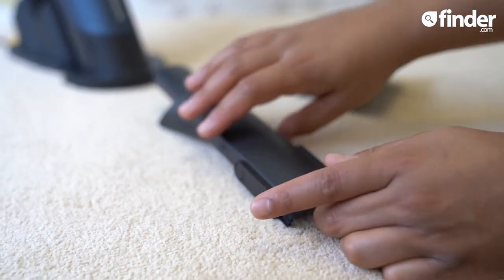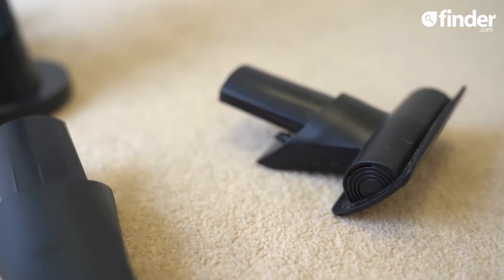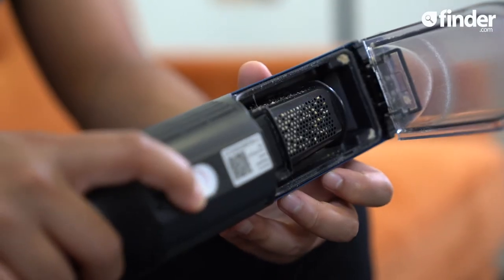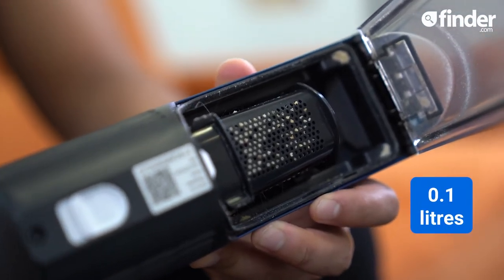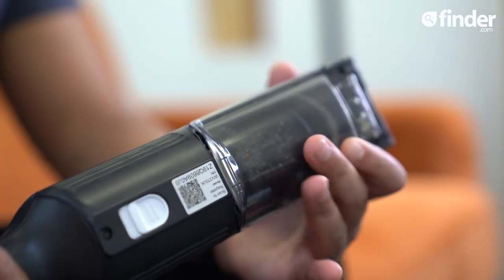It comes with a crevice and duster tool for those narrow nooks and crumbs which won't budge, and the upholstery tool is the best option for pet hair. It's lightweight, coming in at under a kilo, but its capacity is a bit of an anomaly — it's got a 0.1 litre chamber, same as the other 1Vacs, but because of its large metal dust cup it can't hold as much.